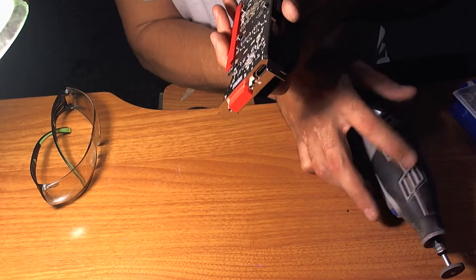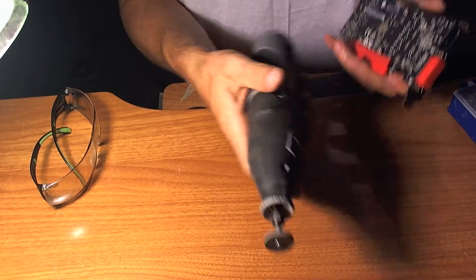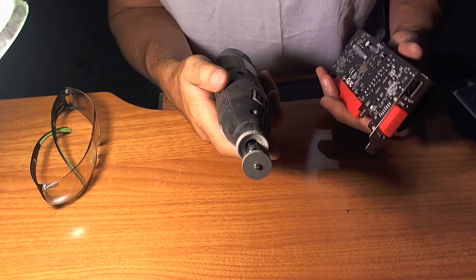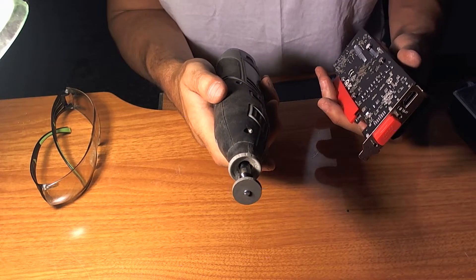As my good friend Magman pointed out in the comments of the video I made about this card, I'm going to be using the Dremel to hopefully adjust that over and make for a better fit. And then I'm going to share the link to the video on Amazon and see if they deleted it or not.